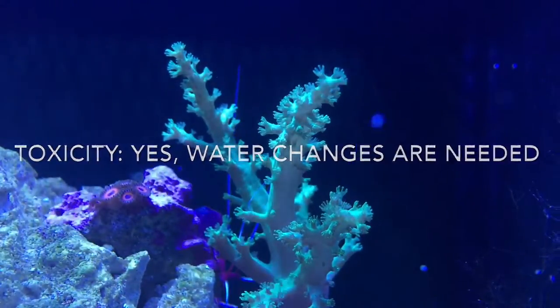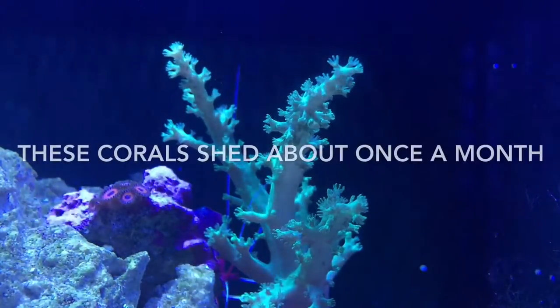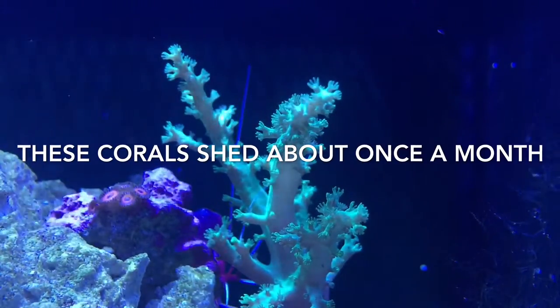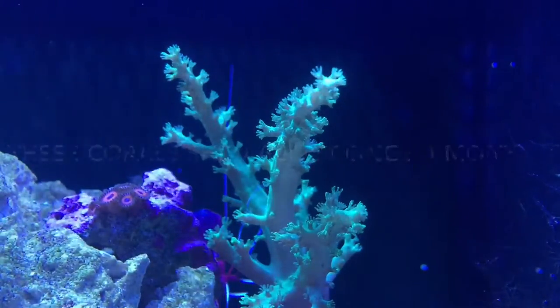Leathers are also toxic, so if you feed them you want to do water changes to get those toxins out. These corals shed about once a month — that's why they need medium to high water flow, to keep them clean and make sure they don't get clogged up.